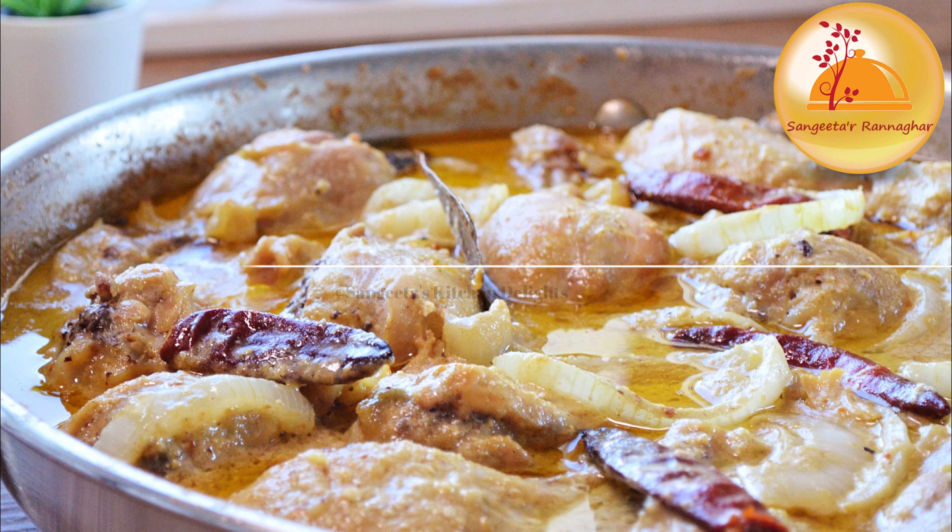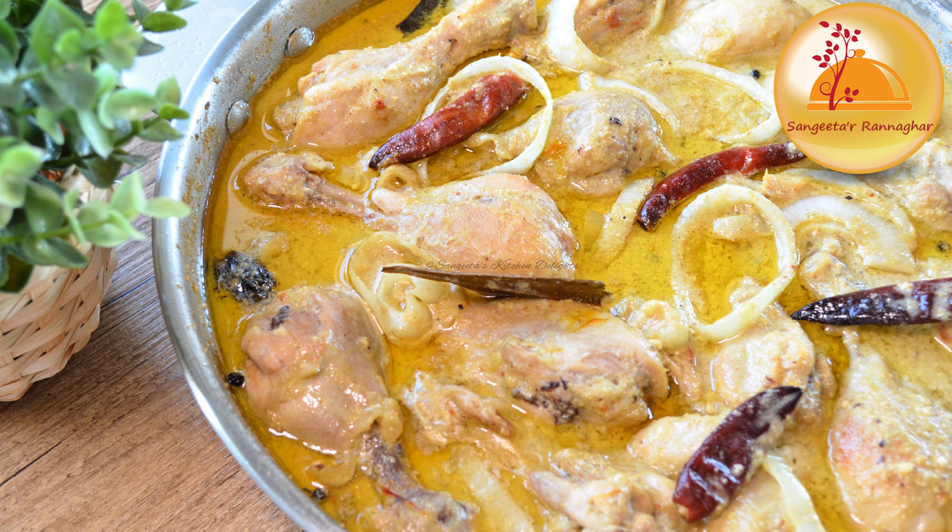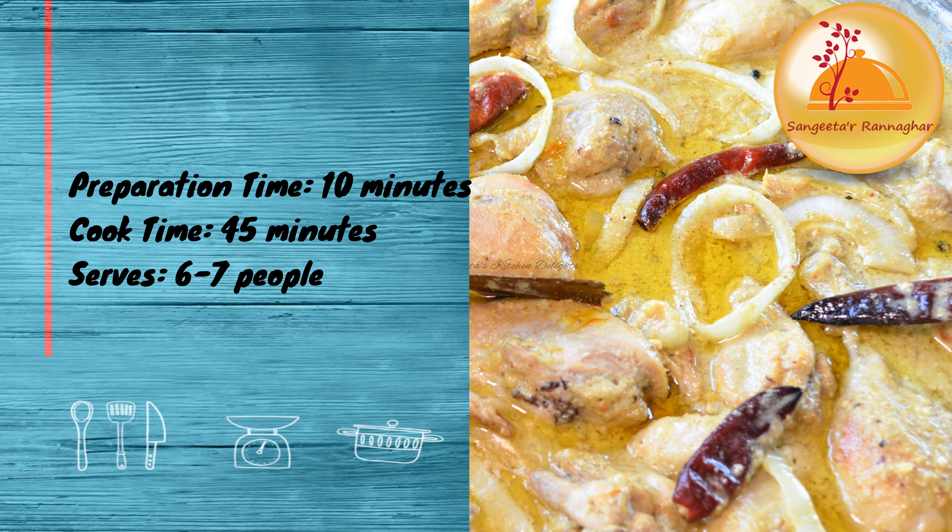This is a very famous recipe, popular with everyone and in restaurants. You can make it quite easily at home.